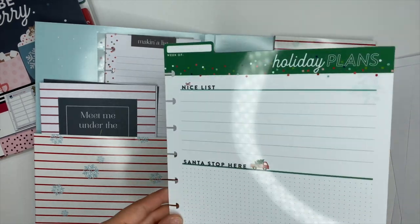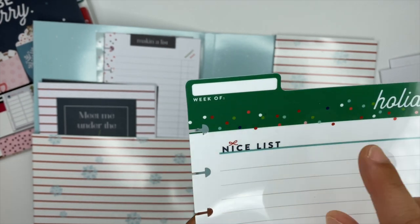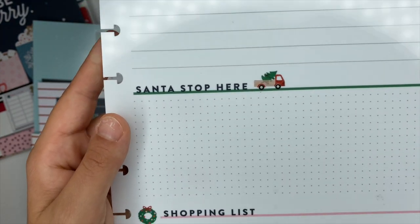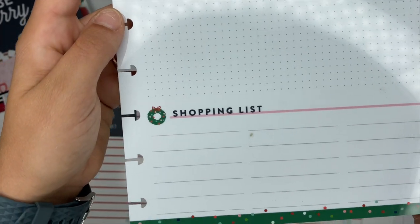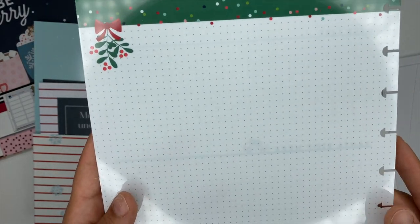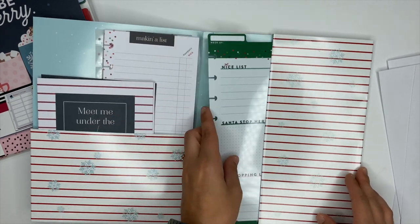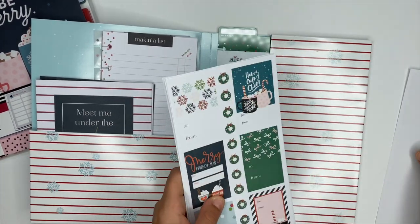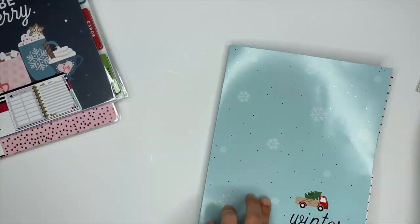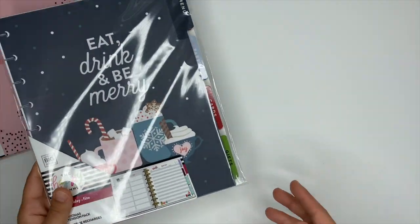Last but certainly not least, you get a dry erase board. It has a little spot up top for the week, a nice list — 'Santa's stop here,' which means Happy Planner stop at our house — and a shopping list at the bottom. The back has tons of potential with blank space up top and checklists at the bottom. That is everything inside the holiday planner companion pack, available on the Happy Planner website and at Joann's.